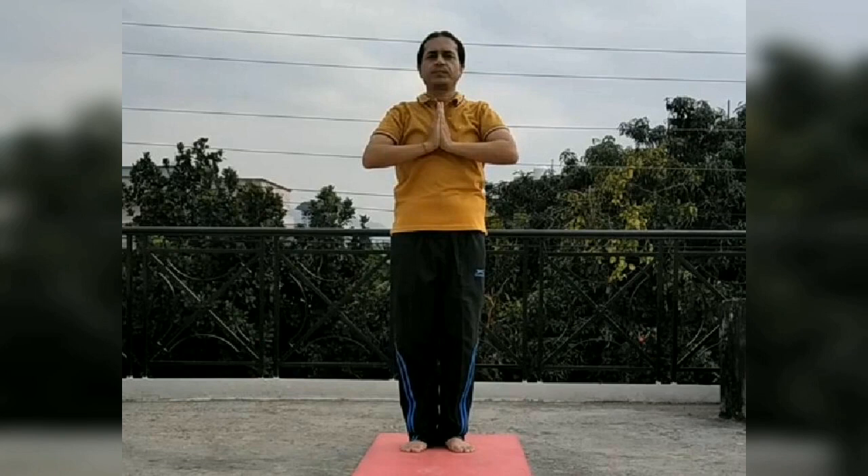This is Namaskarasana. Hands are joined together, legs are joined together, body is straight.